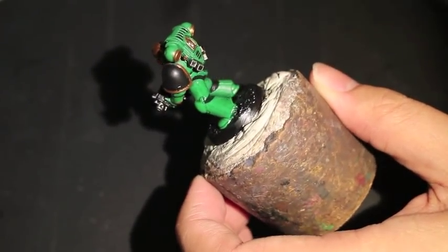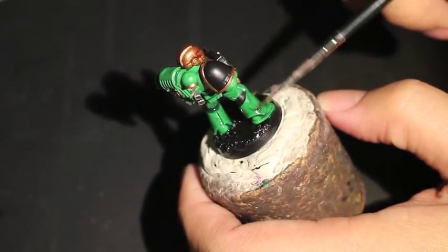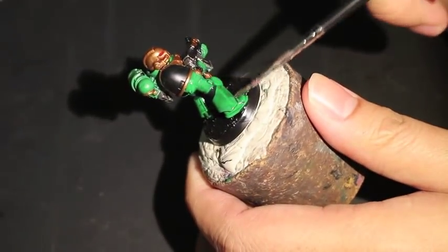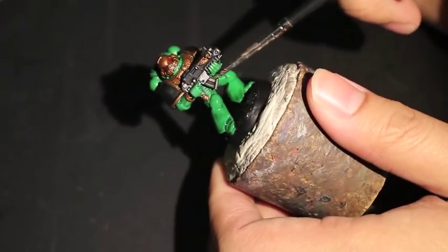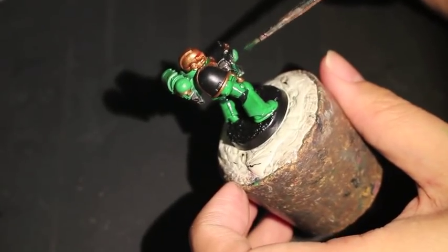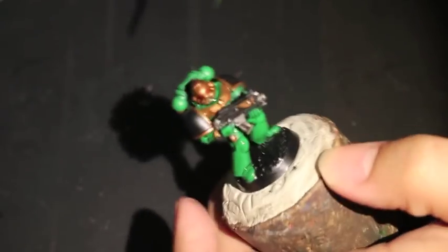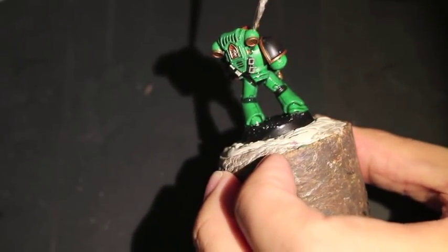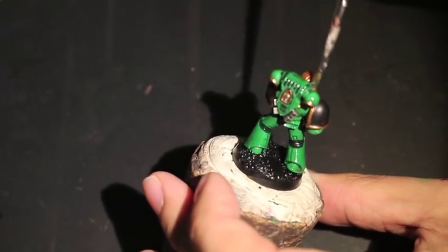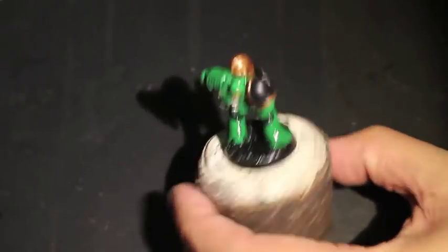You definitely don't want to get shade into areas of the model that you've painted a different color. Keep the BL-10 green shade out of the silver areas and out of the gold areas. Try to keep it out of the black parts like the rubber webbing in between the armor plates. BL-10 green is a nice brighter green shade and it'll make a very nice-looking emerald green finish. Another option would be to use Coelia Greenshade, but that I think would be more for your Dark Angels — it's going to have a darker finish.